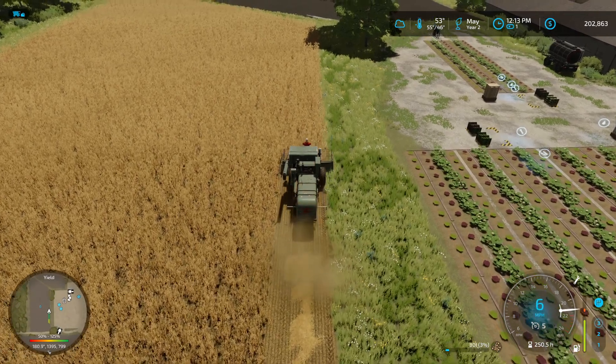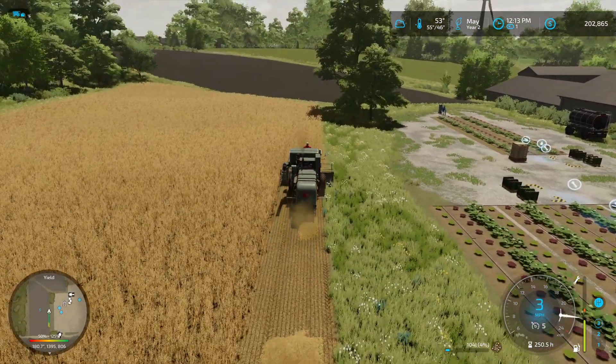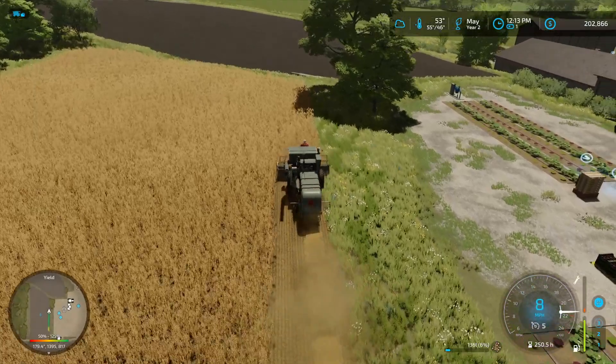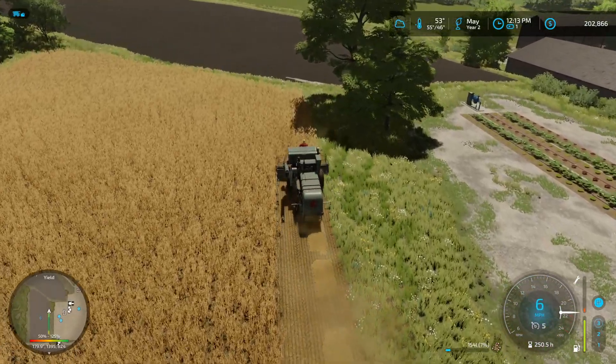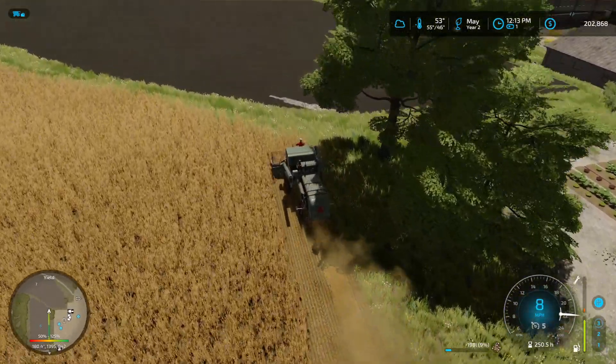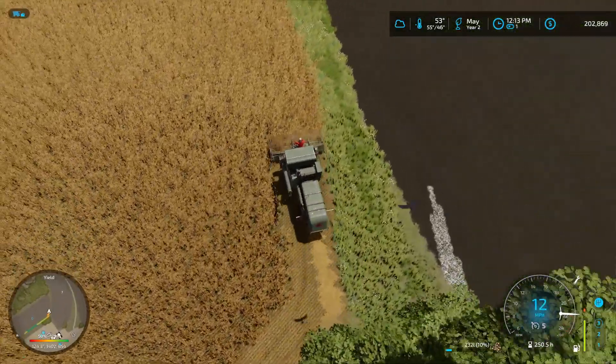We need to go a little bit faster — can't be going slow. There we go. Now, hopefully she is going to make it through this, because we need to get something better. I don't know how much longer she is going to last.